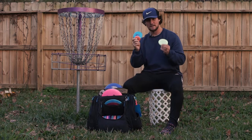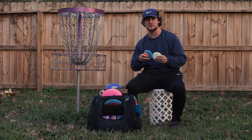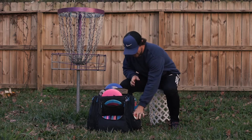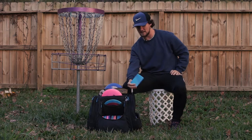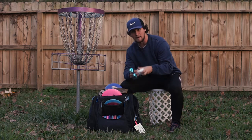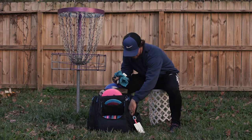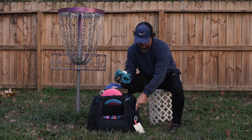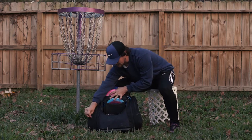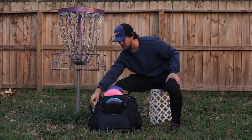I carry a few different minis depending on what I feel like using — I'm very superstitious, so if I'm putting bad with one mini I'll switch to another. I have this little PDGA scorecard that I painted myself. Inside: some sunglasses, ibuprofen, my PDGA card, car keys, a towel, and a Sharpie — because when you get new plastic you gotta put your name on it right away. In this other pocket I have mosquito spray and my disc retriever for when I flub shots, which I do a lot.